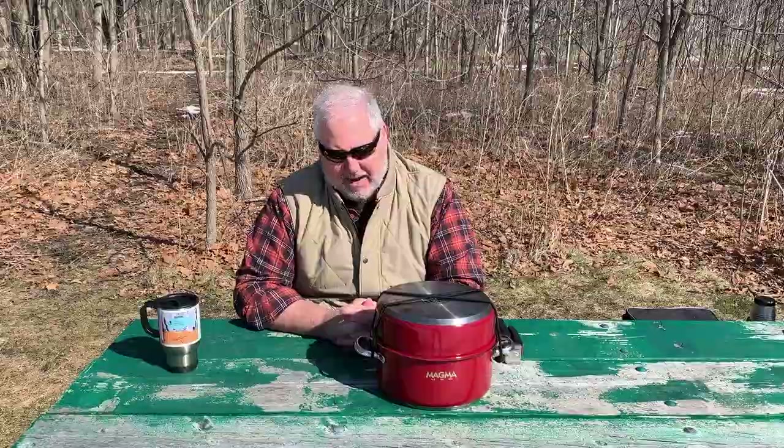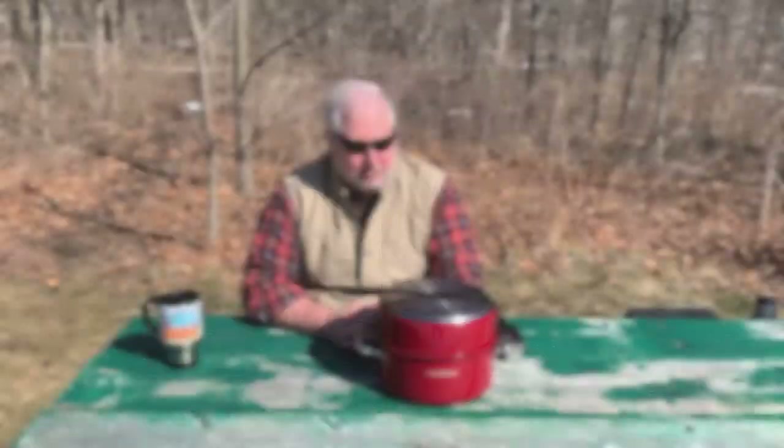So let me show you what it is. This particular kit is the 10-piece Magma cookware kit, and it is the non-stick ceramic coating — the Ceramica. Magma makes a large variety of these: all stainless with no coating, stainless with the ceramic coating, a blue, a red, and a black outside coating, and they make 7-piece and 10-piece sets. You can also buy each piece individually.